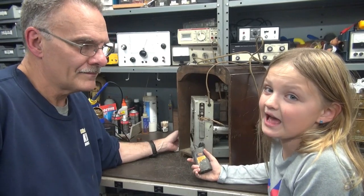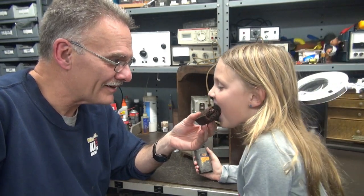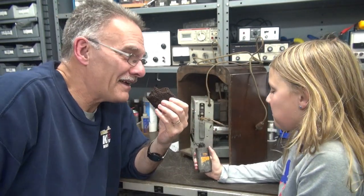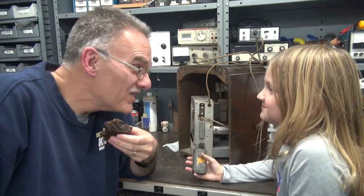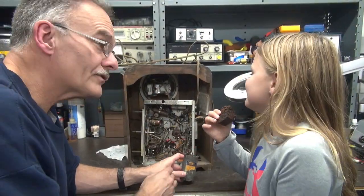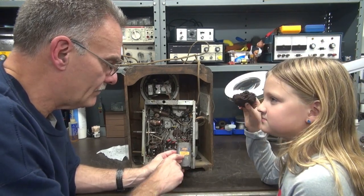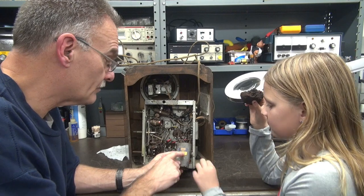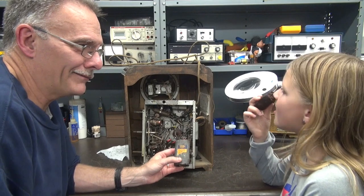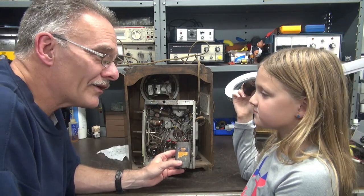Yep, it's a cap. So you probably want to buy it now, huh? Yeah, definitely. It is a filter cap — I cannot read it, it's all torn. It was made by Cornell Dubilier.